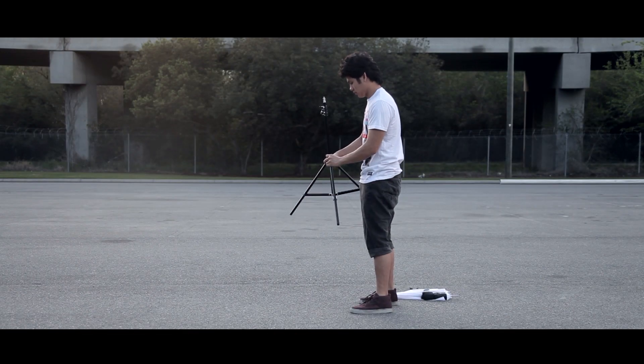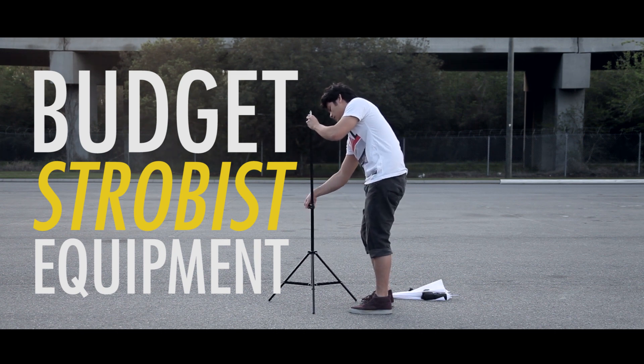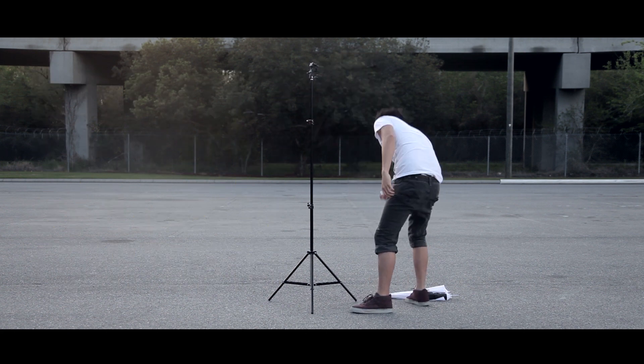Hey, what's up guys. I'm Nico of CampCrunch and today I'm going to show you guys a strobist kit that won't break the bank. A lot of people think that when you're getting into off-camera flash work or strobist work, you need to spend a ton of money just on the equipment alone. This is very far from the truth.